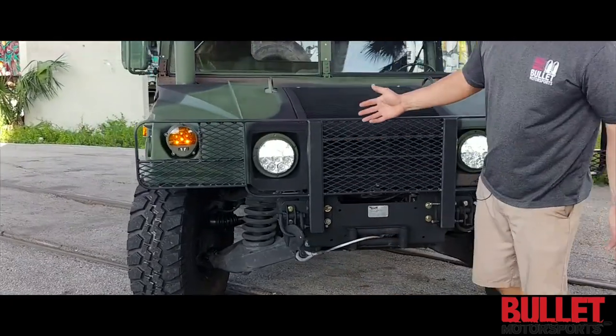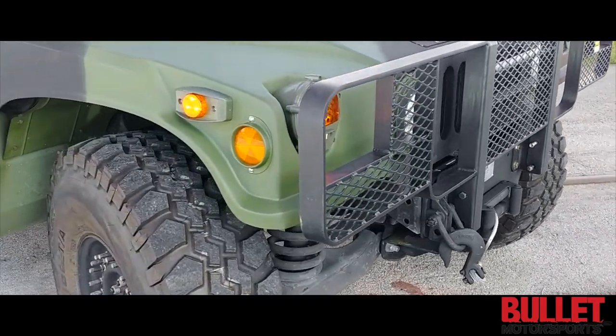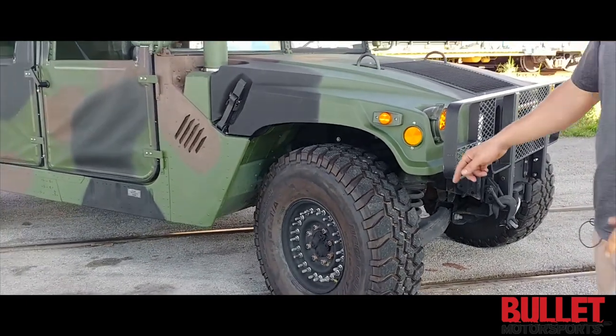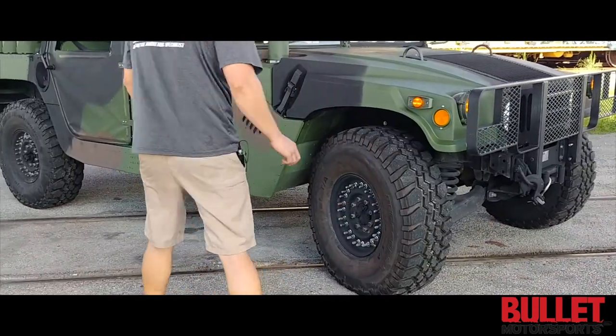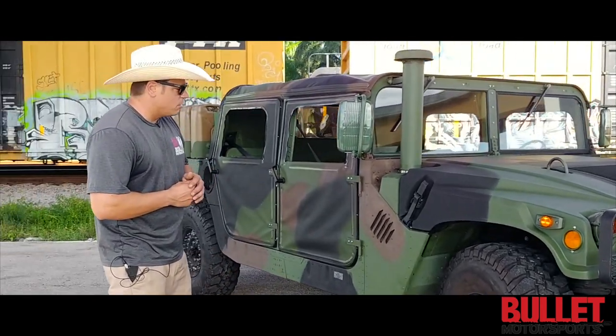Basically every light in this truck is LED. We didn't touch up the underside — we just left it as it was. We rebuilt two portal axles and did 24-bolt wheels with BF Goodrich Baja TAs. We mounted those in-house with new seals, rings, the whole nine yards.